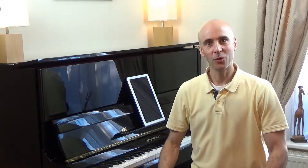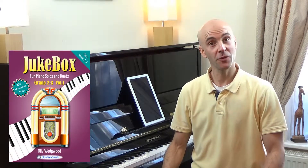Hi everyone. In this video, we'll be taking a look at some performance tips on Rock Steady Reggae, which is one of the pieces in the Jukebox for Piano Grade 2-3 book.